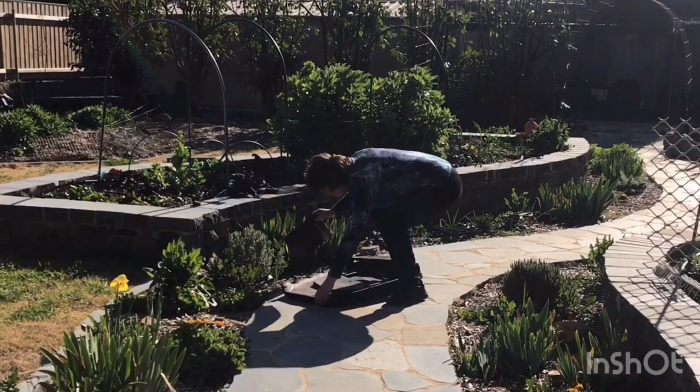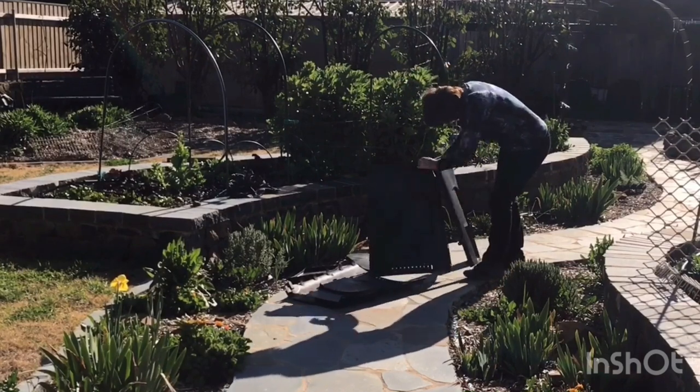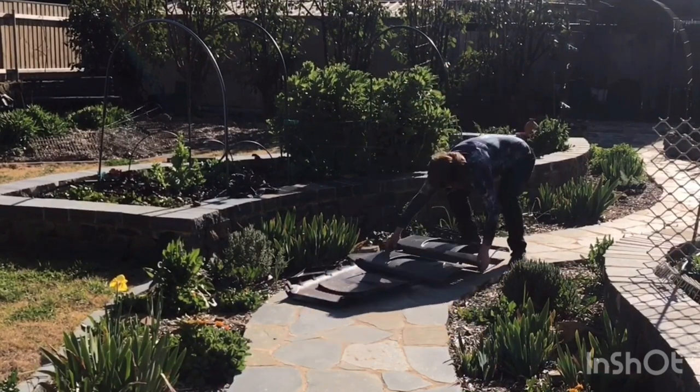In today's video I'll show you the components that I add to my compost. But first, here's a clip of me putting together a new compost bin that Linda gave me. As you can see, I've fast-forwarded the video — I'm really not that fast at working. It took about four minutes to put the pieces of the black tub together.